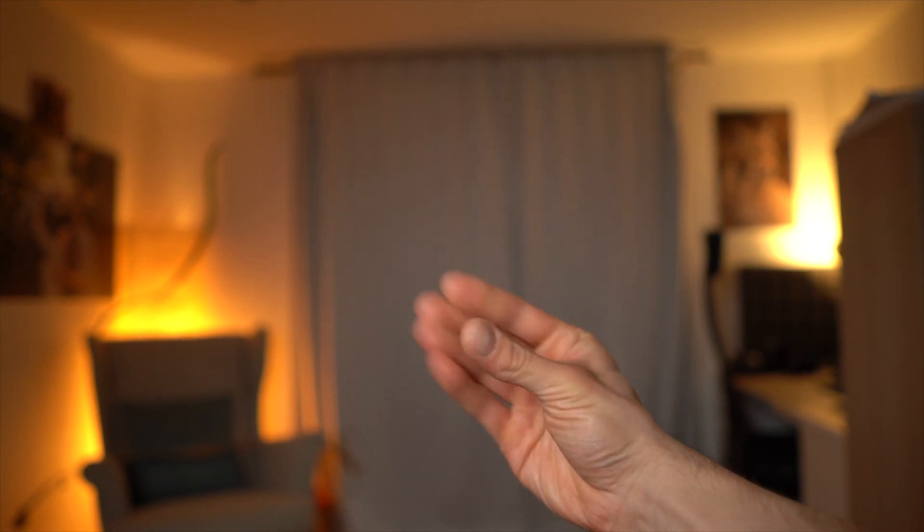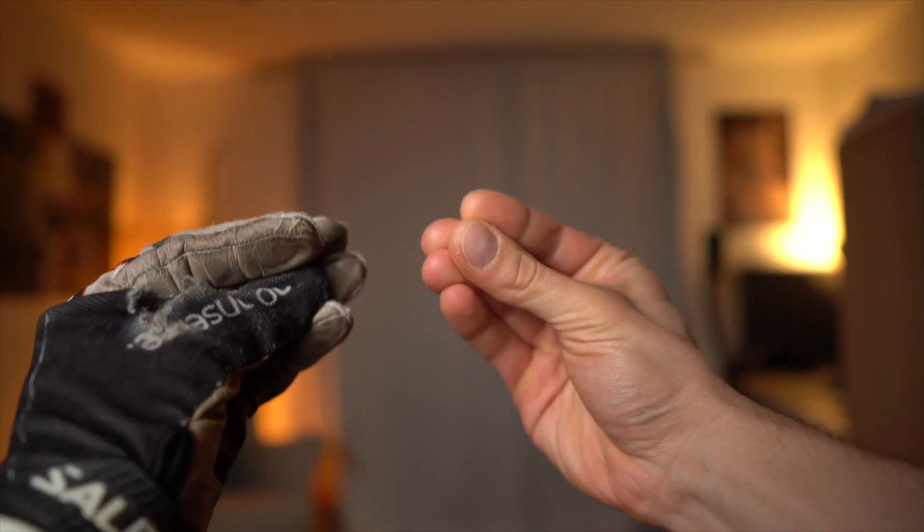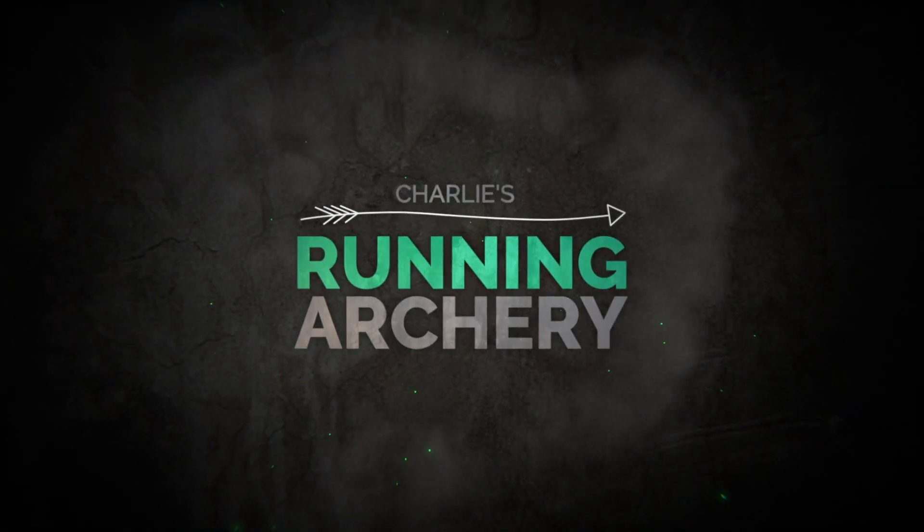I am Charlie's right hand and in this video we will talk about gloves and how to use them in running archery. Today we will be talking about gloves — why and how I use them in archery, what sort of type of gloves I use, and how to make them ready for archery.